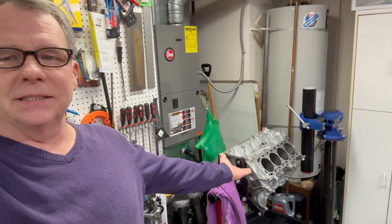Hello and welcome back to Matt's Automotive channel. In this video we're going to install the pistons back into the block.